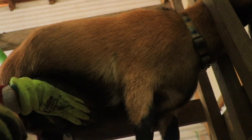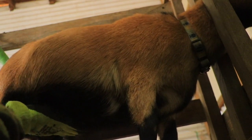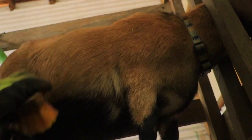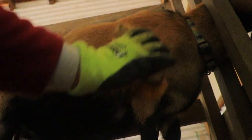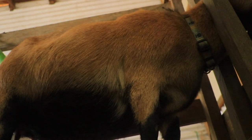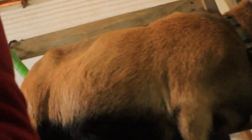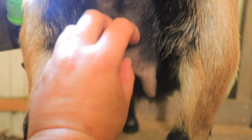She got bred in October so there's no way I can feel any babies right now, but I do it anyway just to remind them what that feels like. I also check their udders. She is perfect — she almost doesn't have an udder anymore, just big long teeth. Good girl.